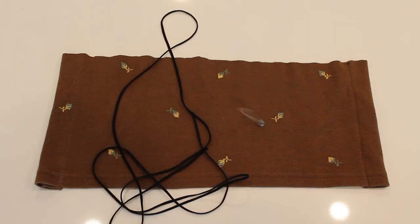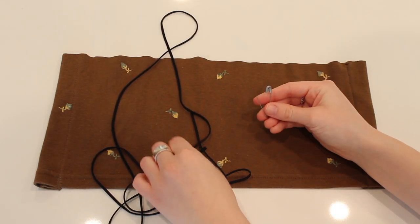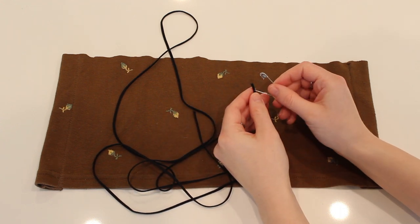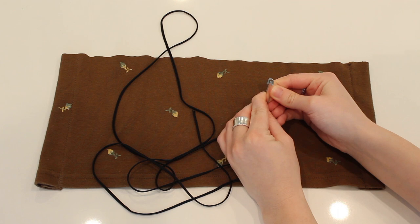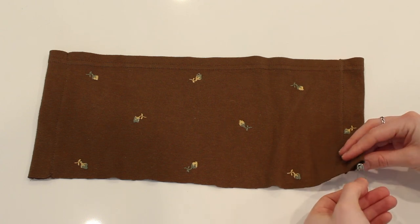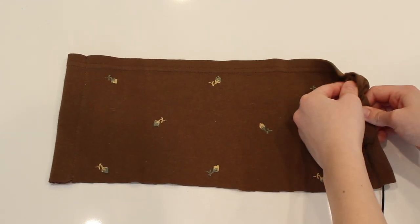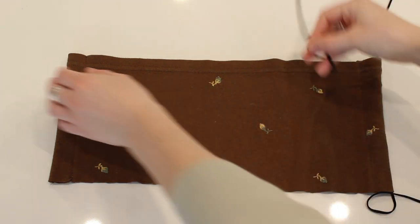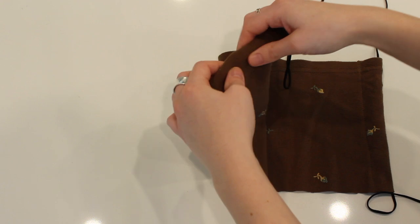Now take your cord — I would suggest using cord or elastic cord, something like that — and grab a safety pin and put it on the end of it. It'll just make it so much easier to thread the cord through. Make sure your hem is still on the top, and you're going to take the safety pin and put it from the bottom to the top through that little tube, then bring it across the top and go from the top to the bottom.